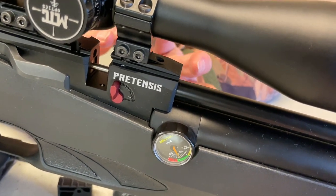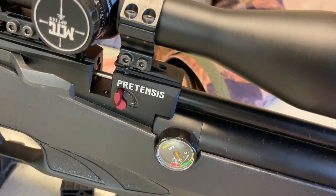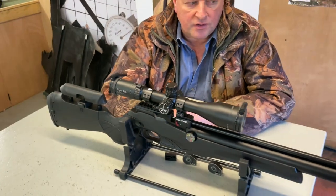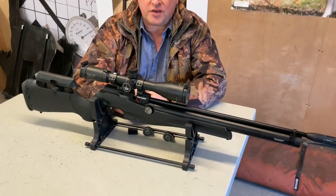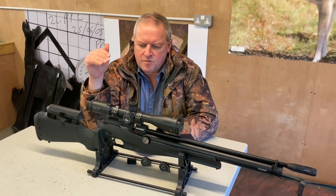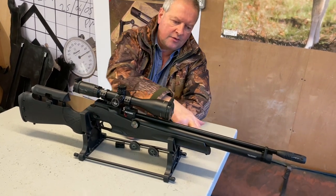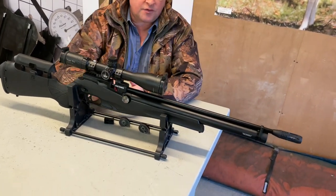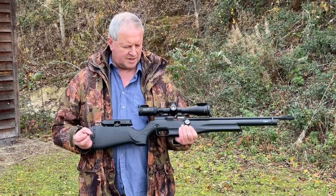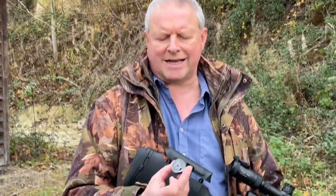Because you're getting less power you'll get a lot more shots on the charge, so if you're just having a play and practice it's a nice little feature to have. It's been phenomenally accurate on test — really tight, ragged groups out to 40 yards. Pick your spot on the charge and it's a really nice little performer. We're impressed with this. You've got sling swivels as well. That's the Reximex Pretensis.